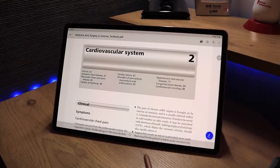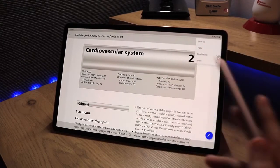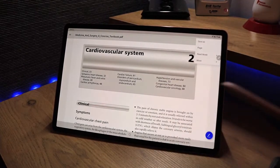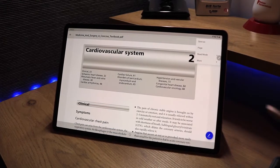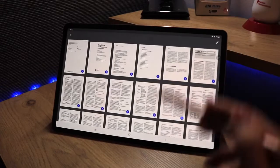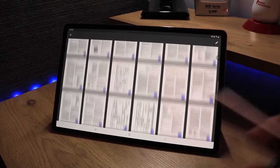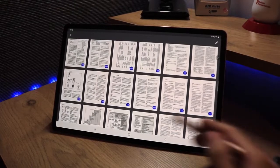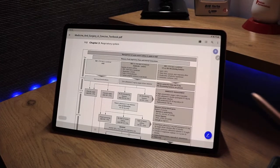In the top right-hand corner there are a few more options. First, Save As — so if I want to save this document to a different folder from where I opened it, that's possible. There's also a page option where I can see an overview of all the pages in the document and navigate to any page quite easily.